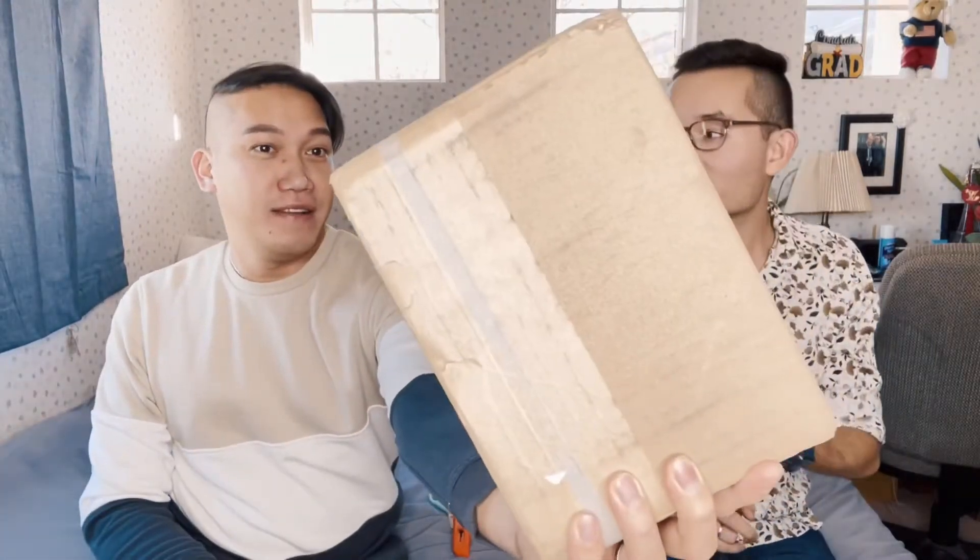We ordered something from the Rimowa brand. I know it's not really famous yet, but it's starting to be. It's part of the LVMH group, made in Germany, handmade for most parts of the products. The particularity of this brand is the quality — you have a 10-year warranty. So that's really a good one. We will show you the unboxing and how we feel when we open it.